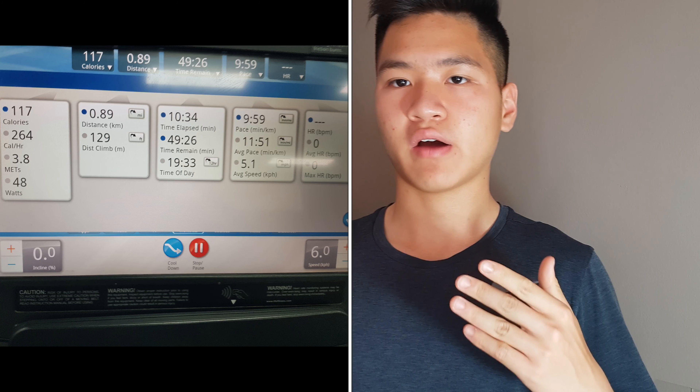To get close to the same amount of calories burned as walking at 6 km/h with 15% incline, you would need to increase your speed from 6 km/h to 11 km/h at 0% incline. So which do you prefer — running faster to burn more calories, or walking slowly with an increased incline?